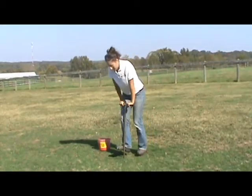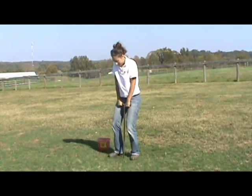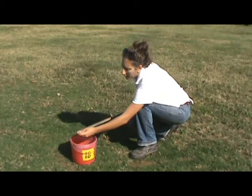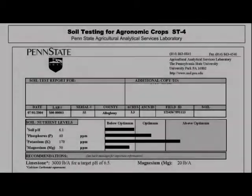Annual or biannual soil sampling is the easiest way to monitor soil nutrient levels. It's easy to do and inexpensive, and the results will serve as a guide for how to improve your soil.